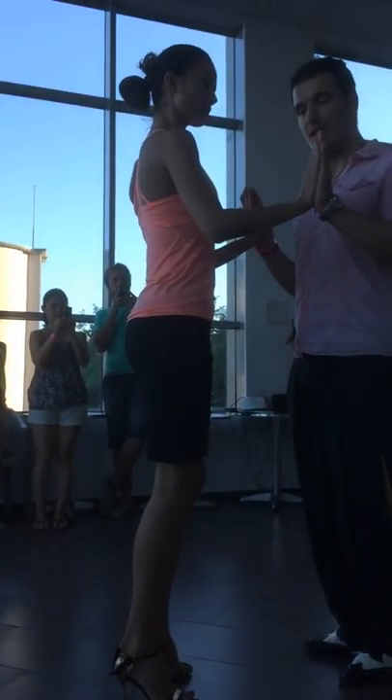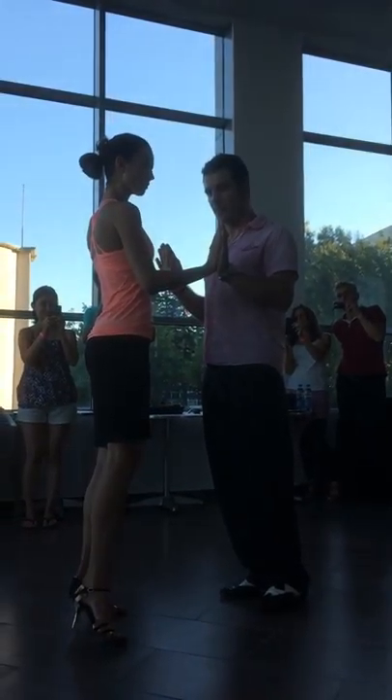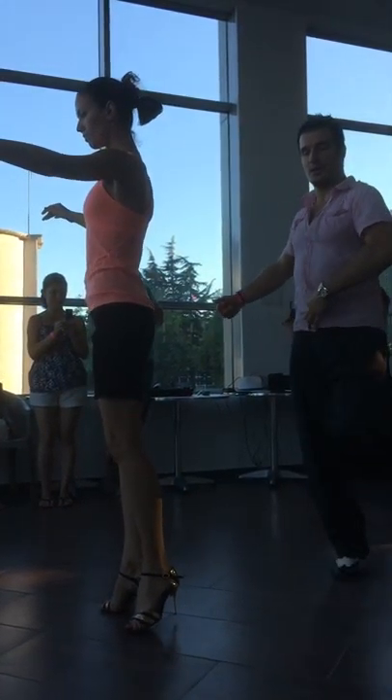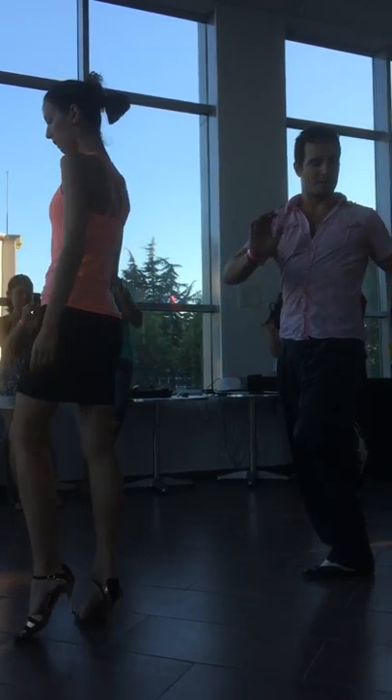And then we are going side and back. One more thing about pivot: when we are doing pivot, the first thing that we move is upper body. Then we go with the heel up, and we go with the down part of the body. And the back direction.